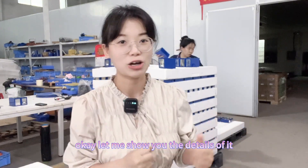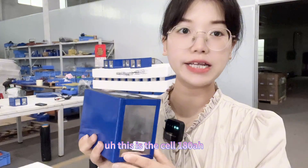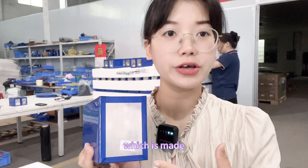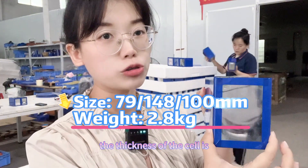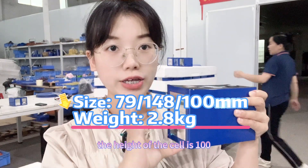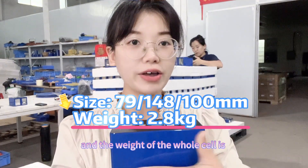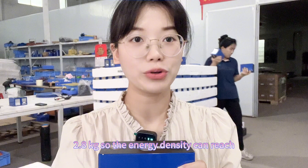Let me show you the details. This is the 180 amp hour lithium-ion cell, which is made for the full-series one-power 180 amp hour lithium-ion battery module. The thickness of the module is 79 millimeters, the length is 148 millimeters, and the height of the cell is 100 millimeters. The weight of the cell is 2.28 kilograms, so the energy density can reach 250 watt-hours per kilogram — a very high energy density cell.